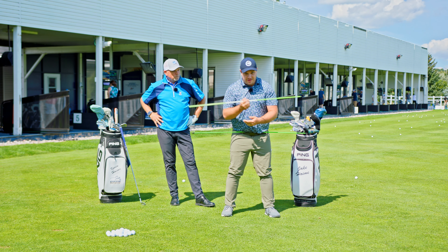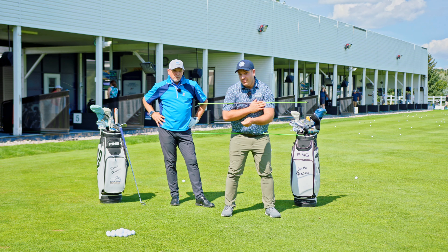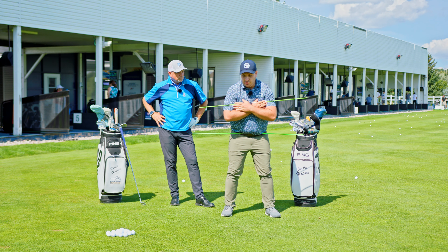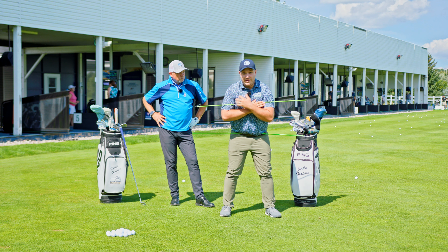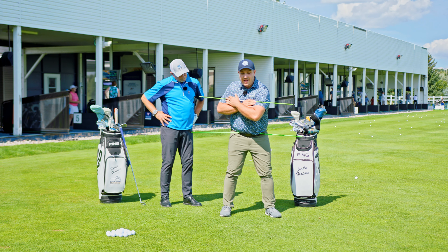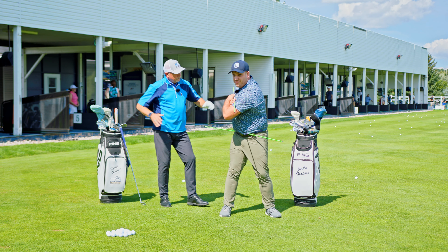Separation just means, if I put this alignment stick on my chest, that my chest and shoulders both turn different amounts and at different rates. So when I start my backswing, I can't turn my chest and shoulders at the same time — that won't create the right load. I have to use my chest to turn first, creating that separation between this line and my hips, and then turn into my hip from there, creating a properly sequenced backswing.